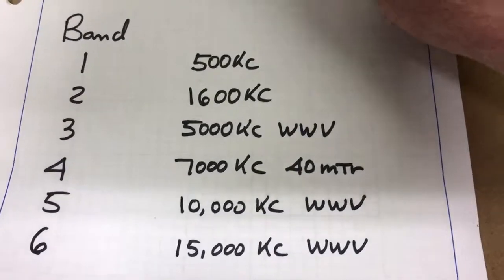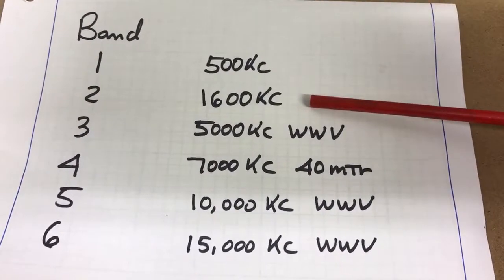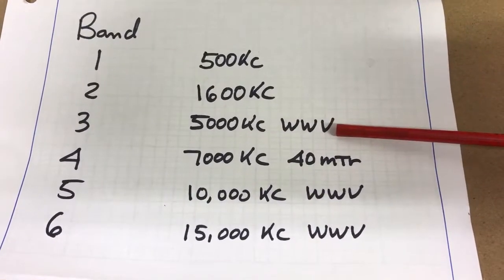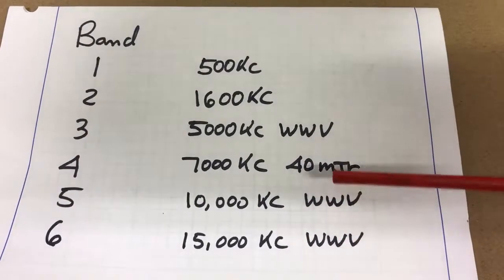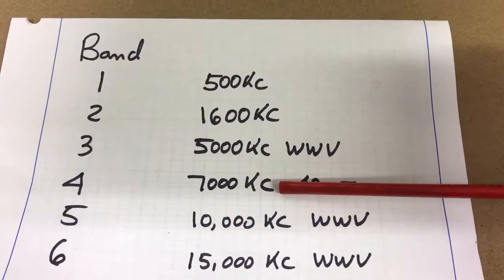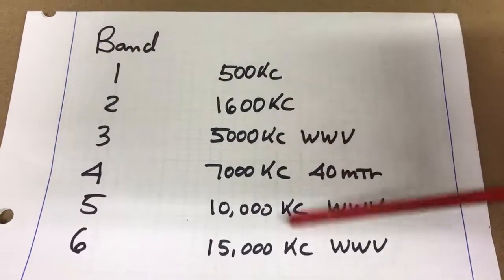So these are the ones I do. In band one, 500 KCs. Band two, I set it up for the broadcast band at 1600. Band three, WWV. Bands five and six are also WWV. And on band four, I calibrate the dial for the 40 meter ham band. These are your choice — you can set the dial up to work accurately wherever you want.